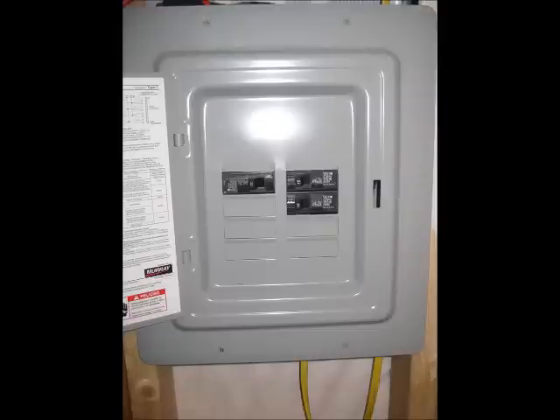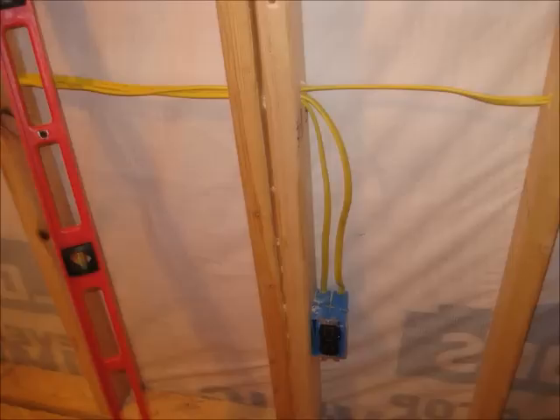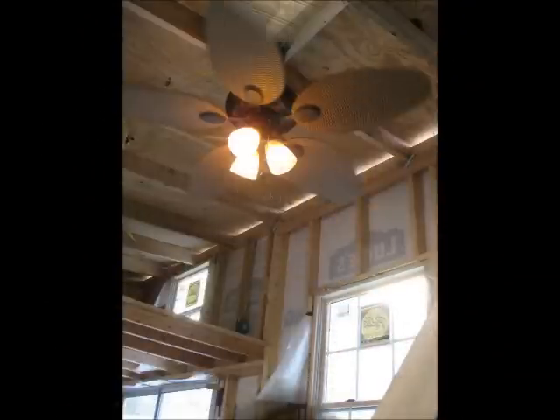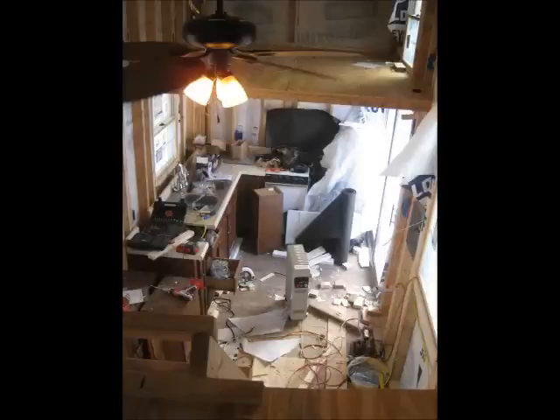Time to start putting the electrical in. Very easy to do. I ran everything with yellow wire, which is what's used for kitchen and bathroom. I bought a 250-foot spool of it — it was everything I needed. My wife picked out that light and she loves it; I picked out the ceiling fan and I love it. So we got everything all wired up. Very easy to do — I had never wired anything before in my life, but not a problem. Anybody can do it.